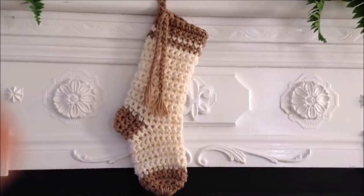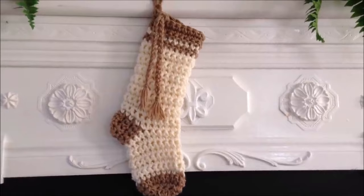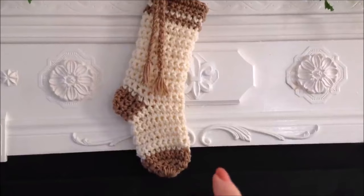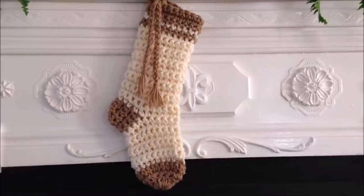There you go — a very easy Christmas stocking to crochet! If you want to make your stockings larger, simply start at the bottom with more double crochet. I started with 10; for a wider stocking, start with 12 and then increase to 24. I hope you enjoyed this video — thanks for watching, bye for now!